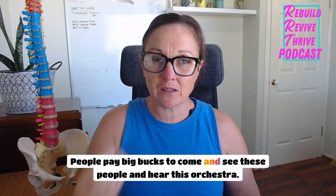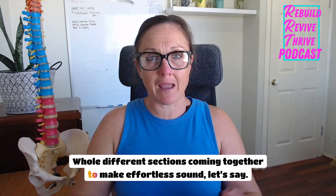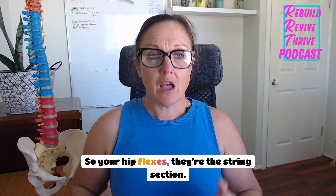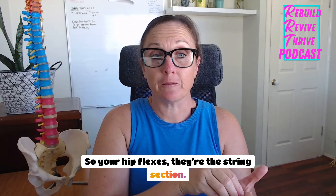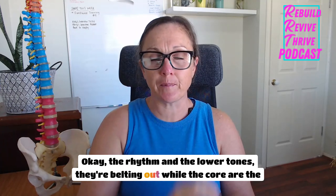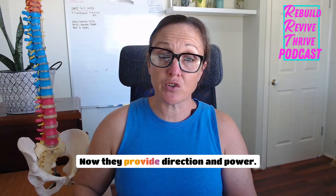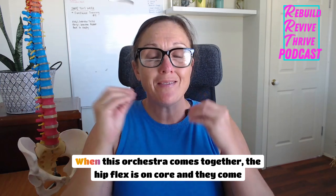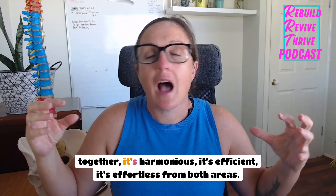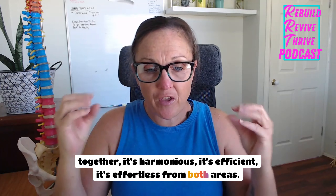So your whole body — I want you to think of it as a well-coordinated orchestra. People pay big bucks to come and see these people and hear this orchestra, different whole sections coming together to make an effortless sound. Your hip flexors are the string section, responsible for the rhythm and the lower tones, while the core are the conductor and the brass section, providing direction and power.